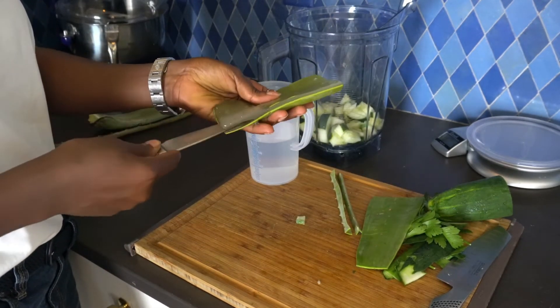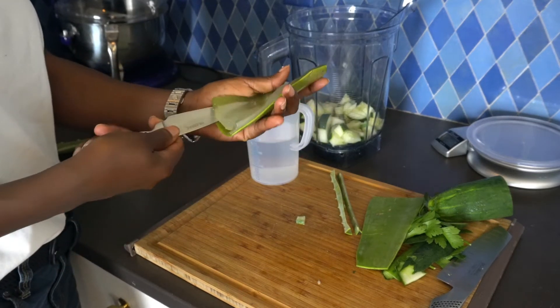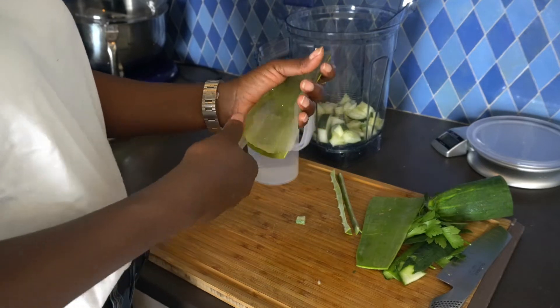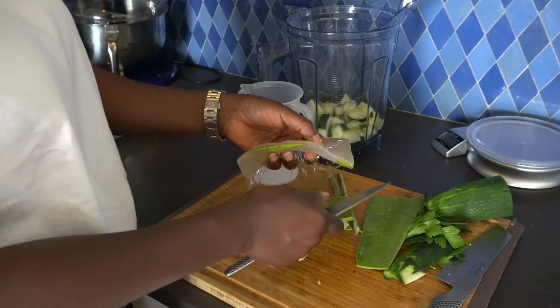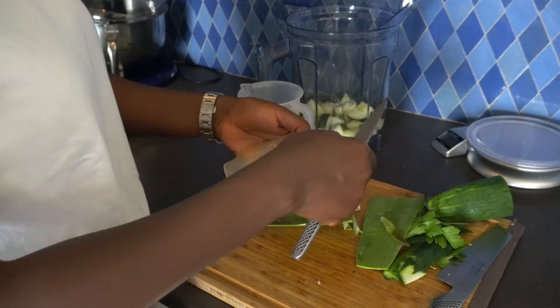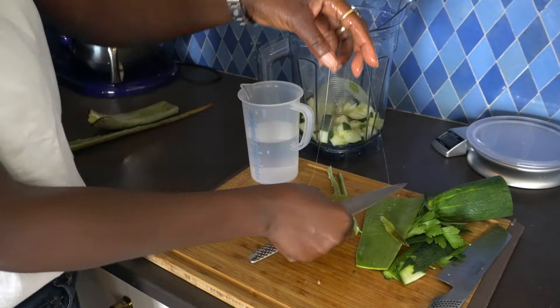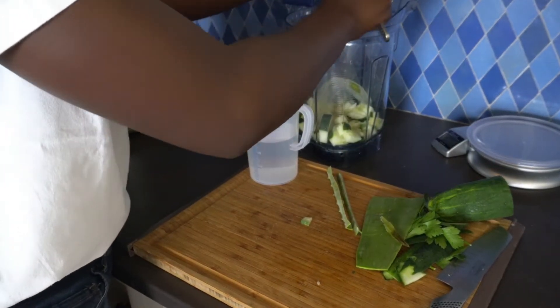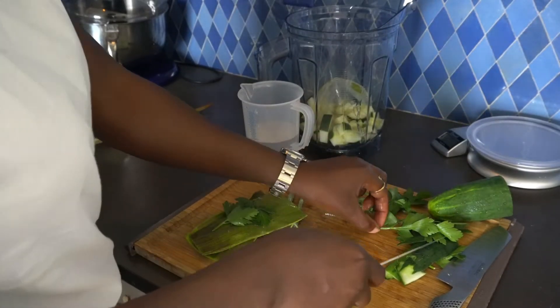It is also known that aloe vera juice, according to organicfacts.net, can protect cardiovascular health in a number of ways such as boosting circulation, preventing blood clotting, and so on. Aloe vera is also said to have alkalizing properties for the stomach.